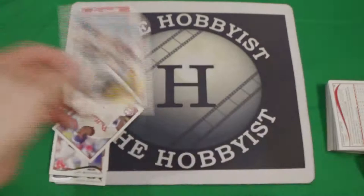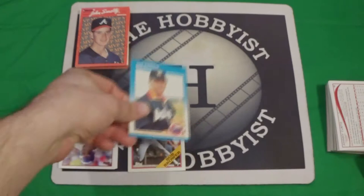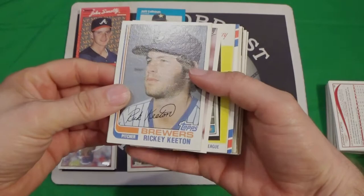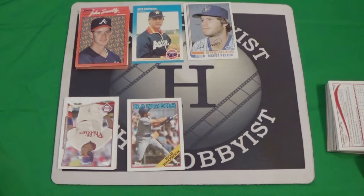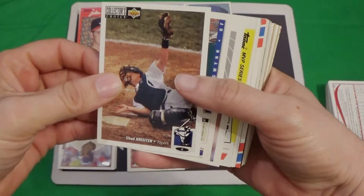We've got Jim Calhoun here in 87. I've done all of the surveys for which blasters I'm going to give away and in which order. The first one up is the 2020 Chronicles. So this is the video where you're going to get to enter to win that. We've got Chad Cruder in the 94 Upper Deck Collector's Choice.